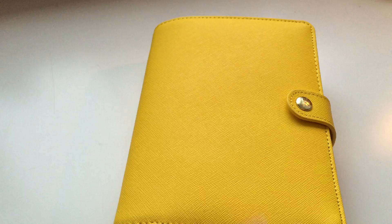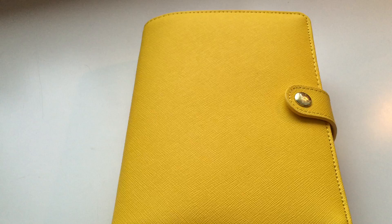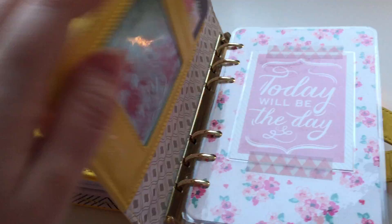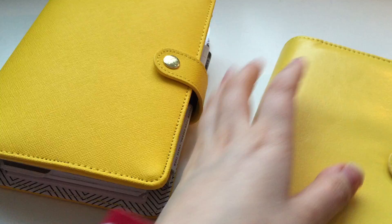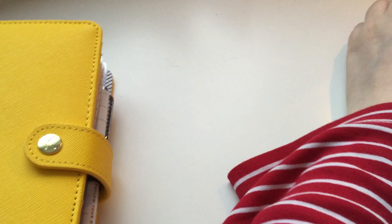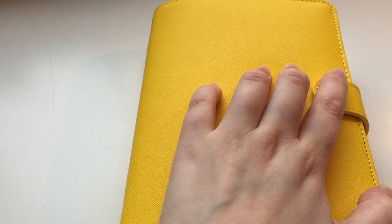Hello everyone, this is Polaroid Owl and today I want to show you my planner setup for 2016. This is my Kiki K yellow planner and I love this one, it's really really pretty. I actually got the Webster's Pages one first because the design on the inside is really beautiful, but the rings are too small so I just moved all my creative notes into this one — notes for different novels and short stories that I'm working on. So this is my 2016 planner.